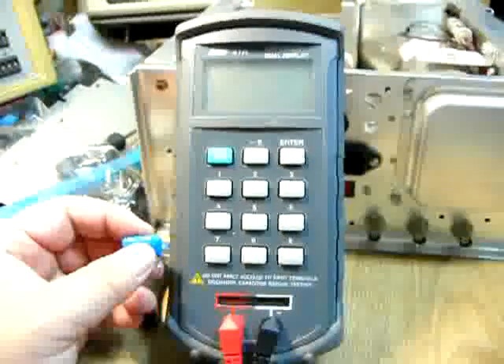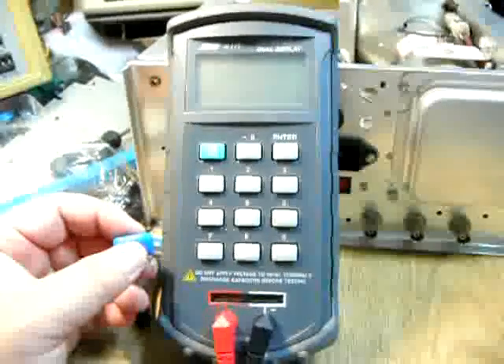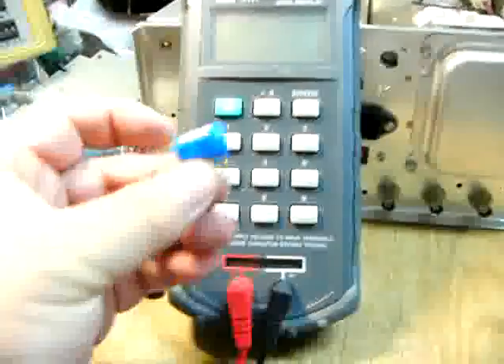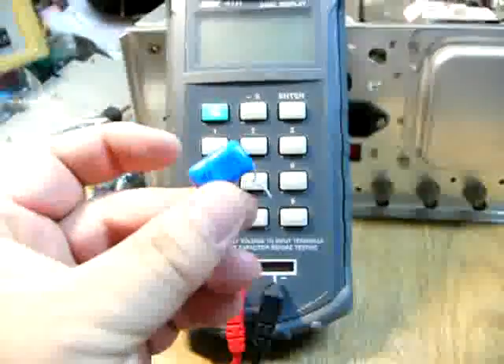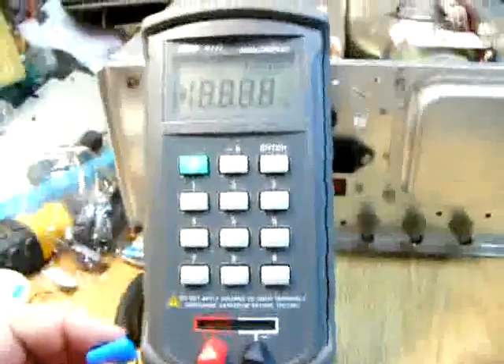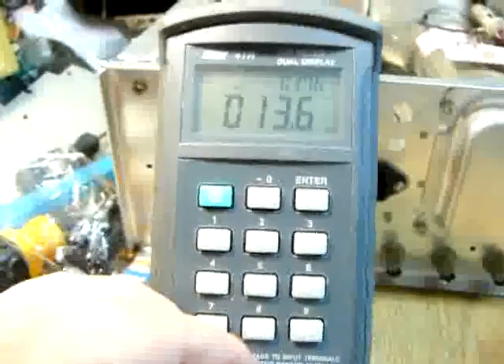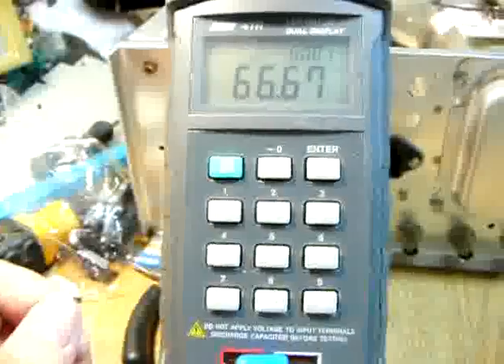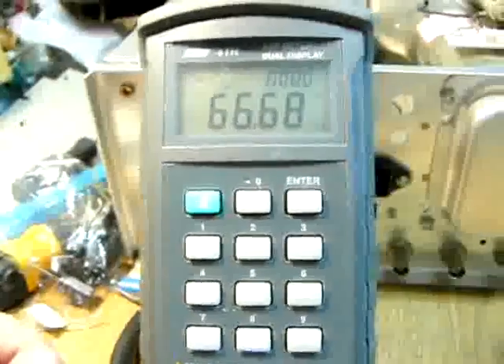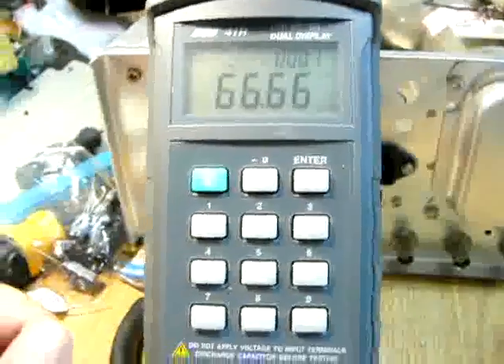Before we put it back into the circuit, let's check the new capacitor and make sure it's the right value. Okay, it's good.